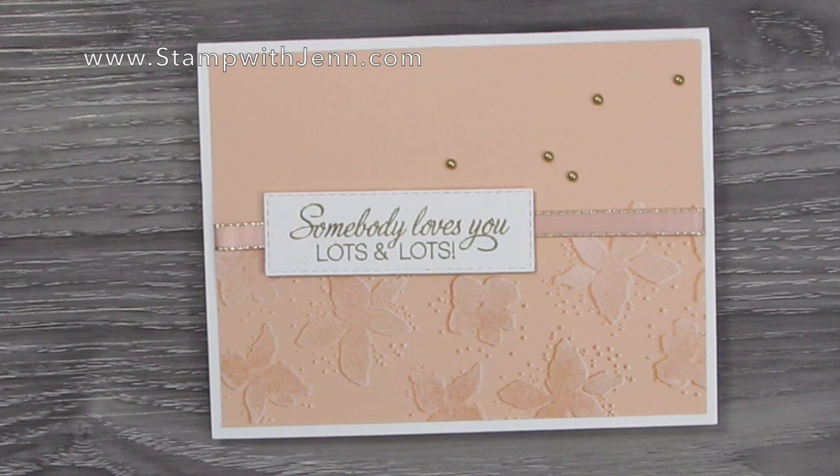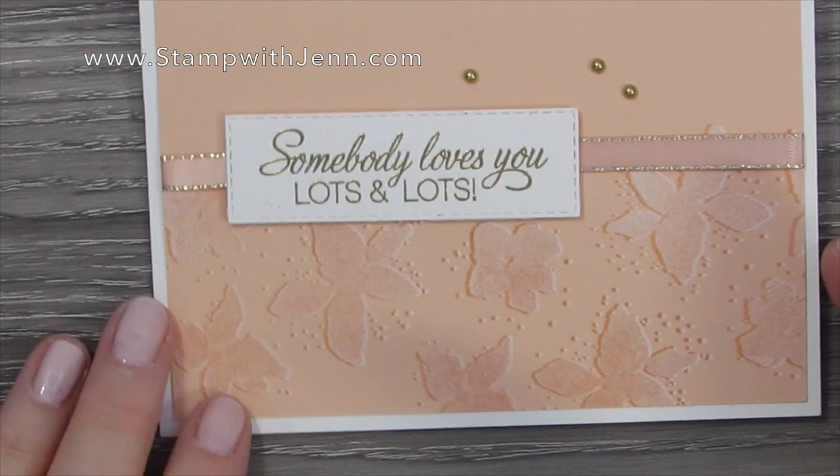Hi, Jen Tinline here from stampwithjen.com, and in today's video I'm going to show you how to make this pretty card with a 3D shadow effect.